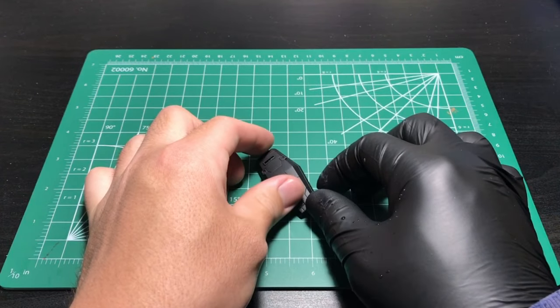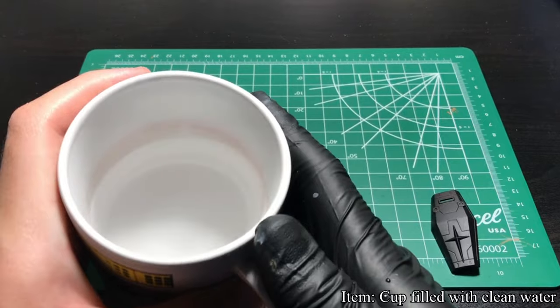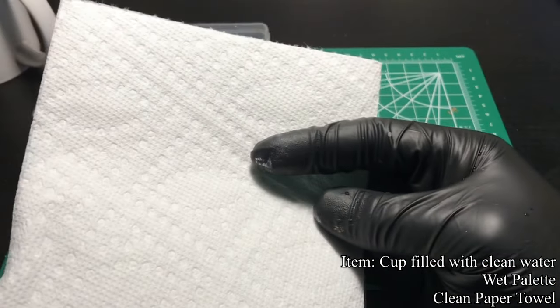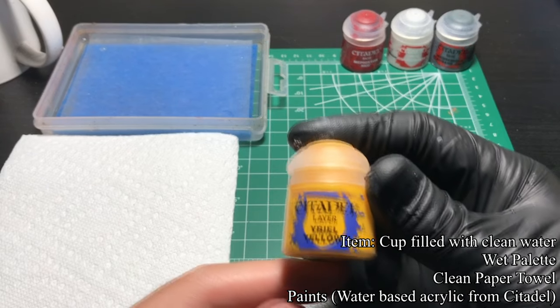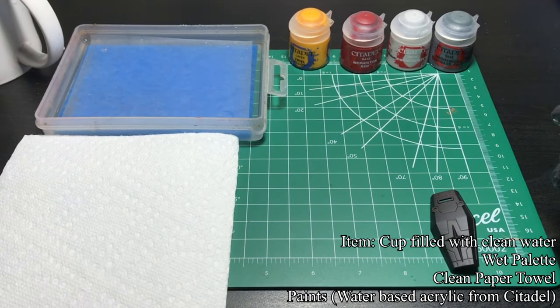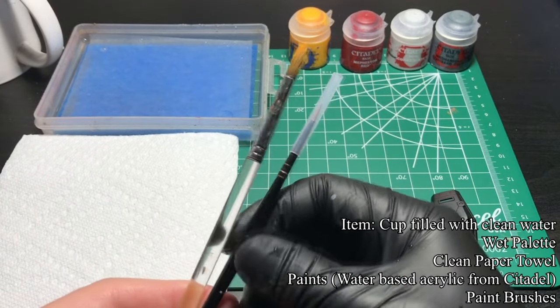Next, I prepare a few things for hand painting: a cup filled with clean water, a wet palette, a clean paper towel, and paints to use. For this demonstration, I will use four water-based acrylic paints to base coat the model. I also prepare some brushes to apply the paints.